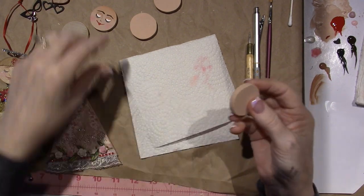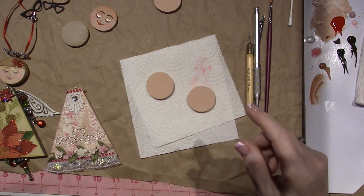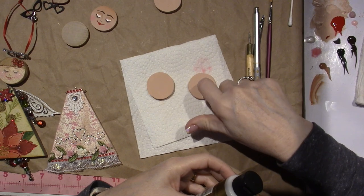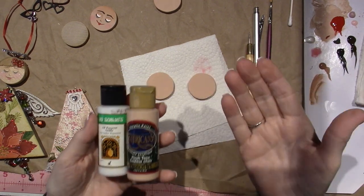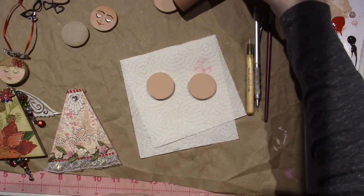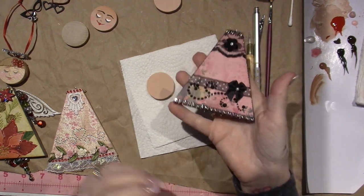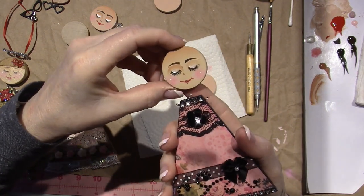The first thing I did was sand them real good, get the roughness off, and then I painted them. I used an all-purpose sealer mixed in - I just used flesh tone. Please use whatever flesh tone you have or like. There's a darker flesh tone too. I was thinking this kind of gives me a Latina flamenco vibe, so I painted one with a little bit of a darker tone.